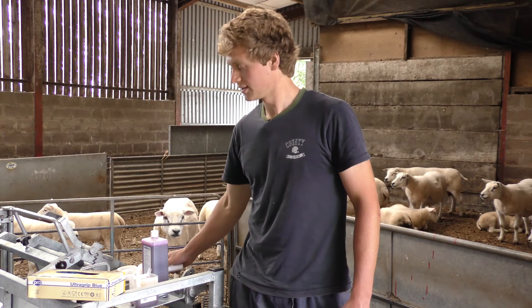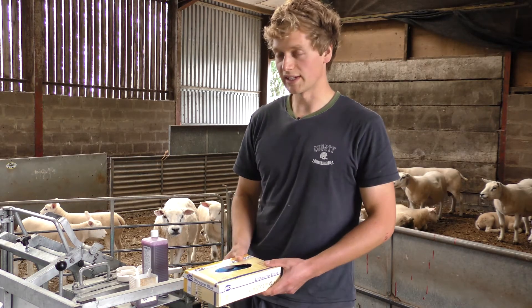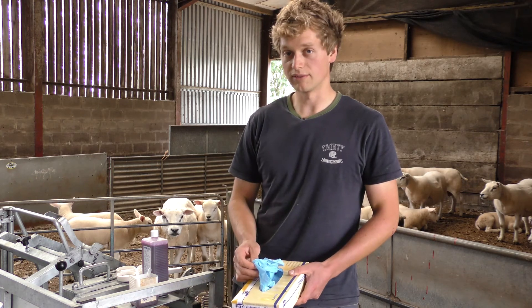Once you've rinsed away the paddle, it's very important then to throw away the gloves and put new gloves on for the next ewe.